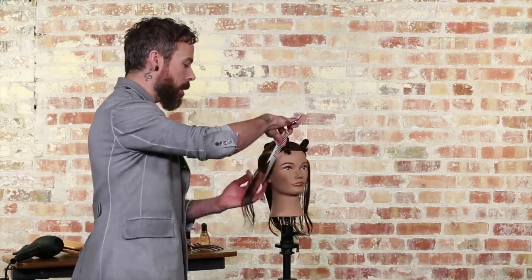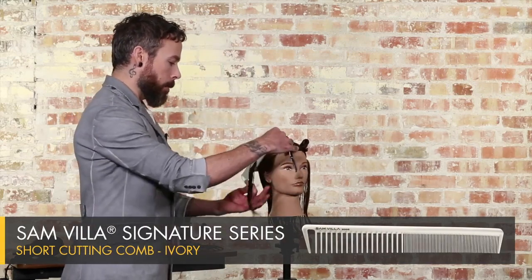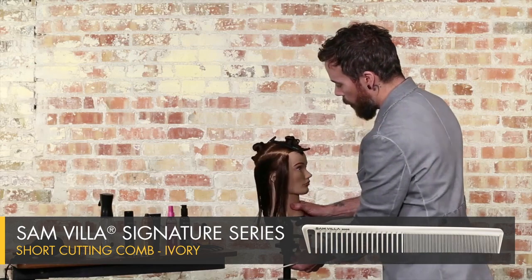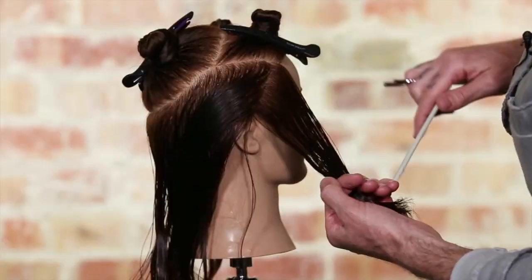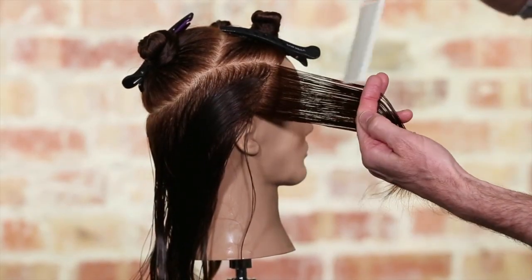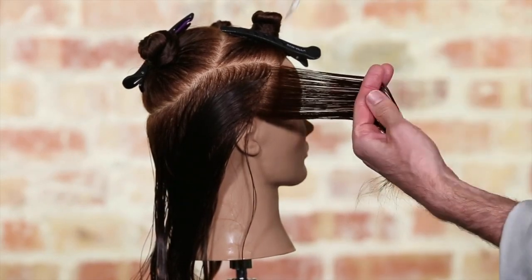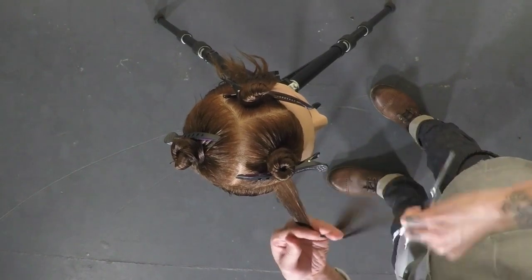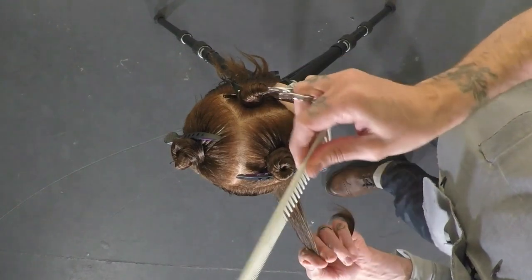We're using an ivory comb — I'm using the short cutting comb because she has dark hair. I want to use a comb that's always in contrast with the hair color, so if she had light hair, I'd use a dark comb. My elevation here is going to be 90 degrees horizontal, which basically means that all the grains of the hair are going to be even with the floor. The over direction is forward to the previously cut section, and on this first section I'm just going to over direct forward to where I'm parallel with the front hairline.